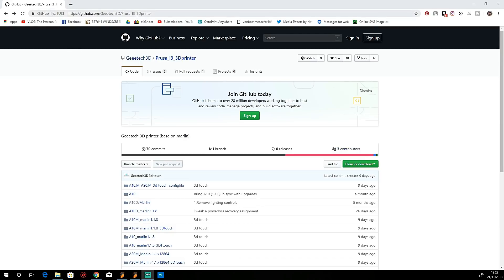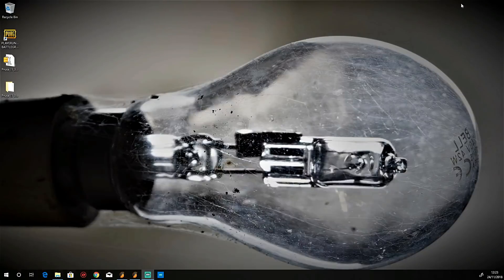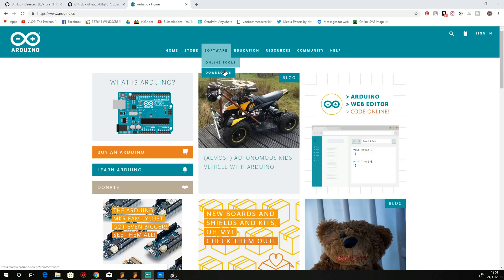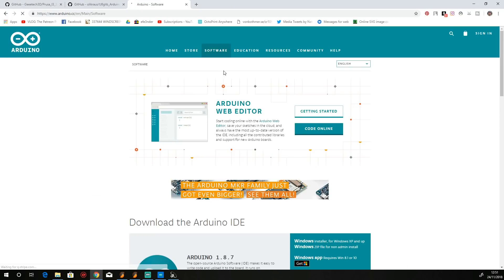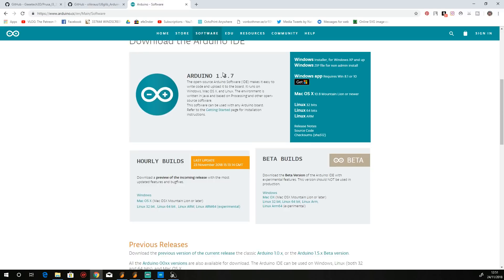Now we need to download the firmware. Go to the GTech GitHub and download the zip file. Once downloaded, unpack it and you'll end up with a folder. You also need one other piece of software: Arduino IDE. Go to the Arduino website, go to downloads, and download Arduino 1.8.5 or higher.